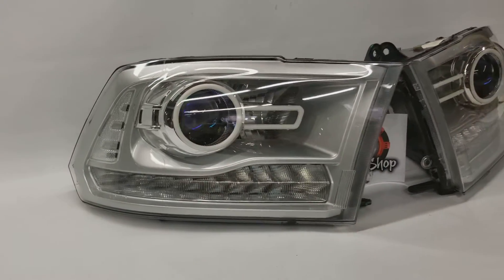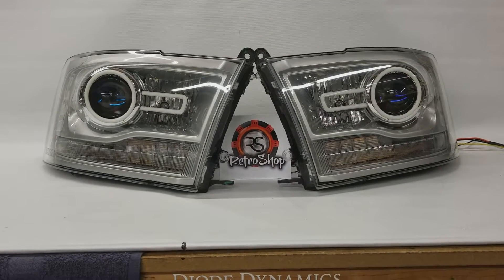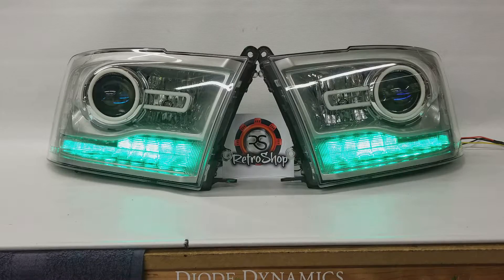Also on this set of lights we have added a set of the Diode Dynamics RGBWA lower boards. So we'll go ahead and turn those on now, and I have them set to green currently.